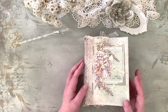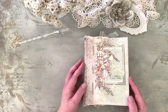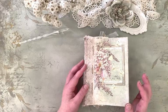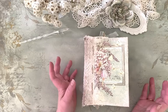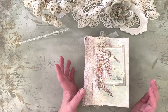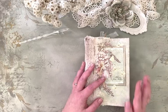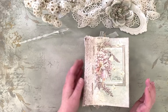For the papers I have used a lot of Tim Holtz scrapbook papers and lots of Paper Garden prints, of course, because they are designed by me. Mainly the papers are from the fairy tale garden kit, and I thought the theme would be perfect for a secret garden.